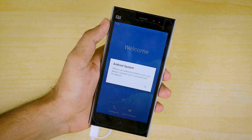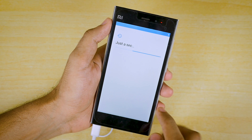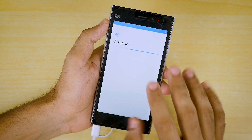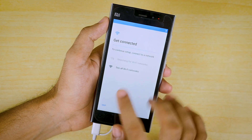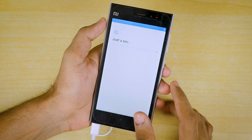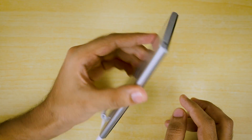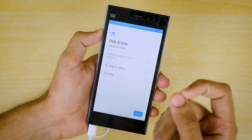The device has booted into the system. The SIM card, Wi-Fi, and all the necessary things required with the Mi 3 are working fine. Wi-Fi is working as well. I'm not going to set up anything.